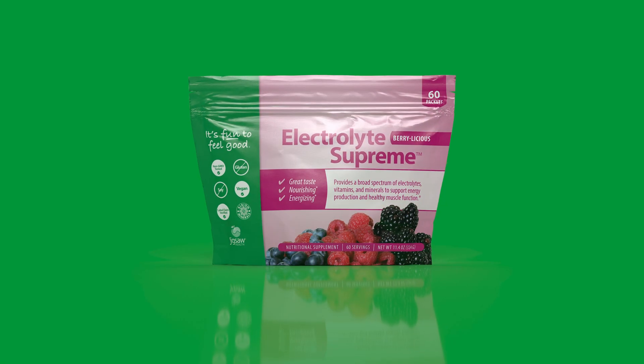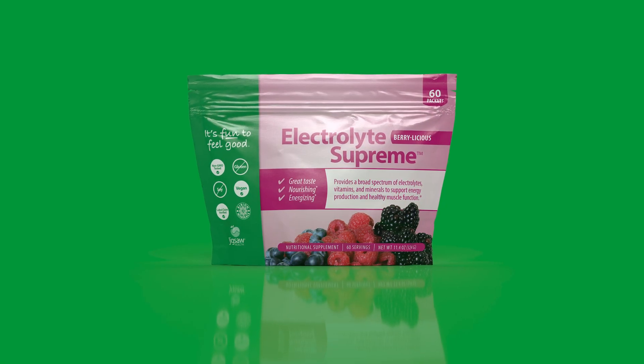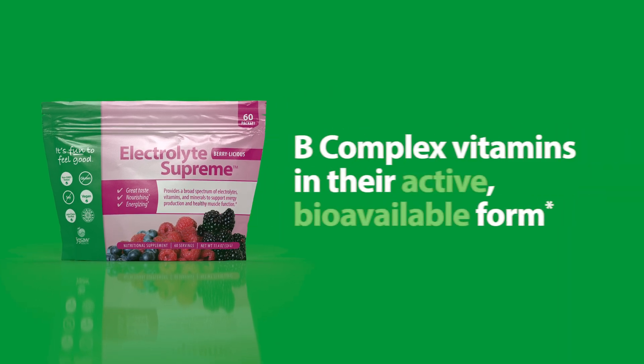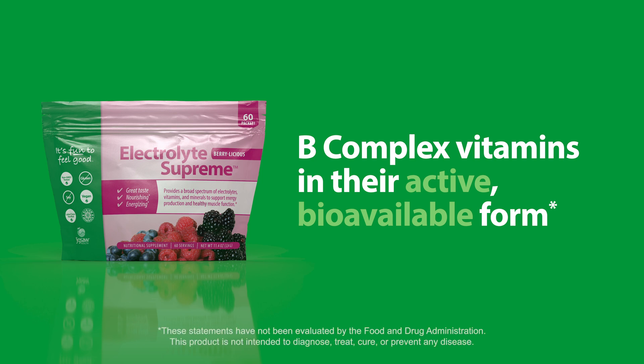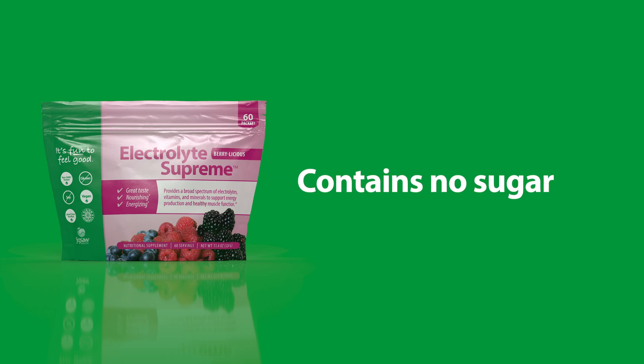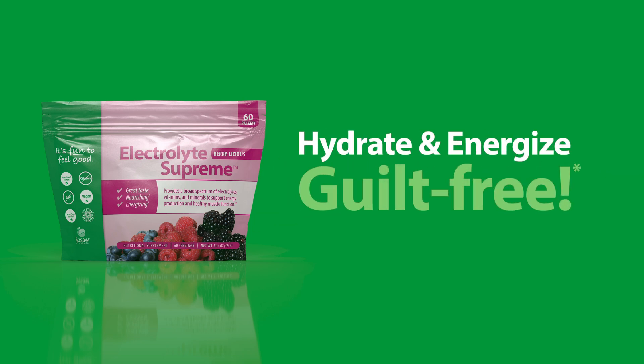That's why we created Jigsaw Electrolyte Supreme. Jigsaw Electrolyte Supreme contains a broad spectrum of key electrolytes and minerals, including B-complex vitamins in their active, bioavailable form. Jigsaw Electrolyte Supreme also contains no sugar, so you can hydrate and energize guilt-free.